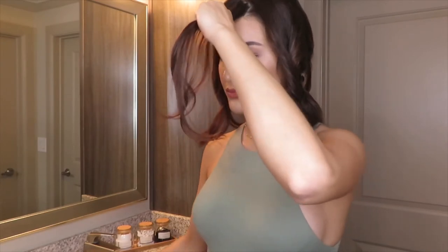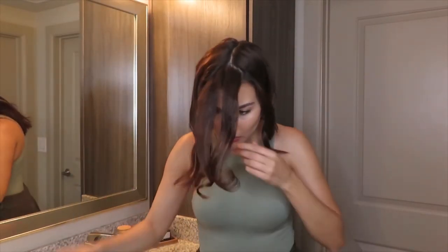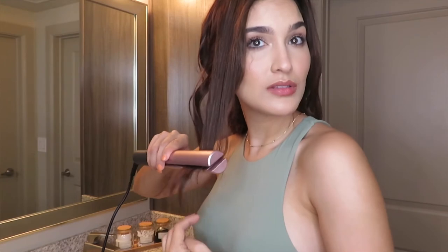Now I'm going to grab these two front pieces. I want a more symmetrical look in the front since my hair is parted in the middle, so I'm going to curl them upward and then straighten out the ends again. I don't have a mirror by the way, I'm just looking at the screen, so bear with me if it doesn't look perfect.